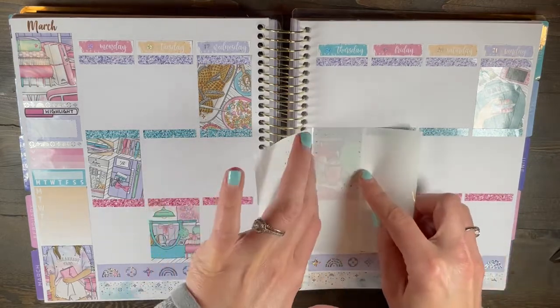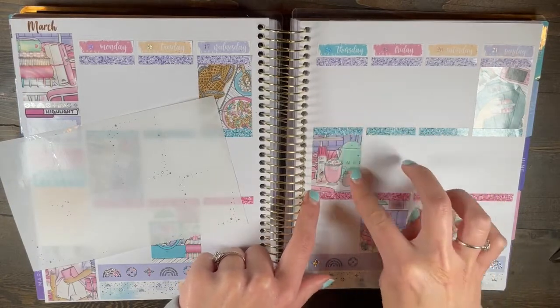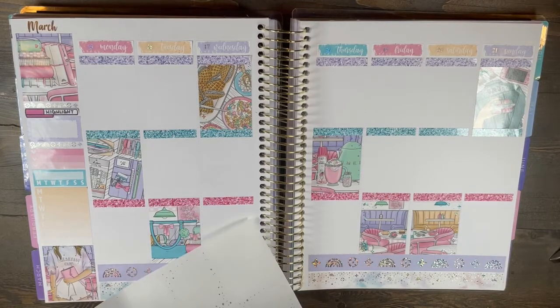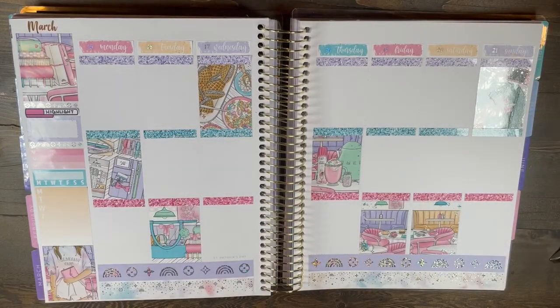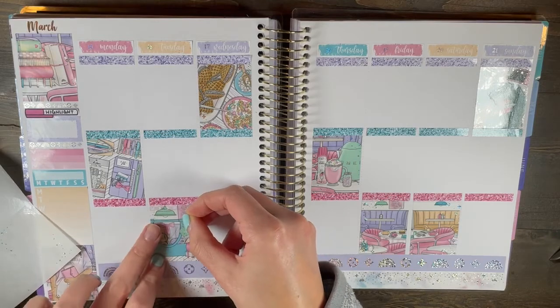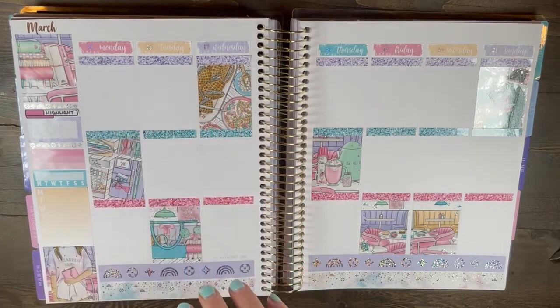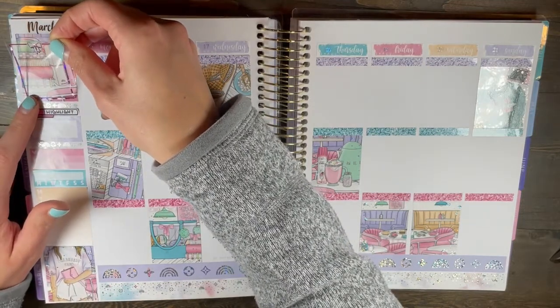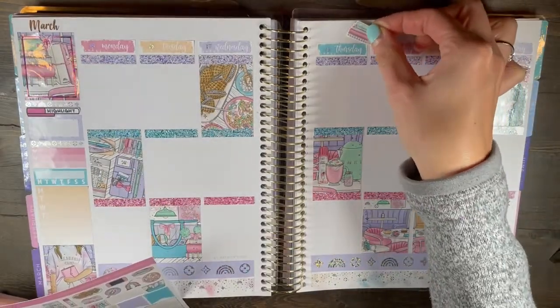I'm personally not like a Luxe print planner person — I know that is probably an unpopular planner opinion, but that's just me. I kind of did the sidebar and it was really choppy. I was watching Love Island while doing this and kept getting distracted and pausing for long times. So I kind of did the sidebar on my own and it was really rough — I kept peeling up and repositioning.